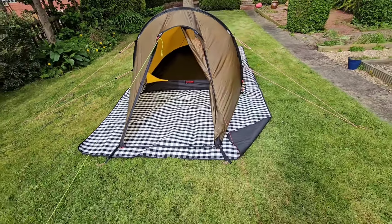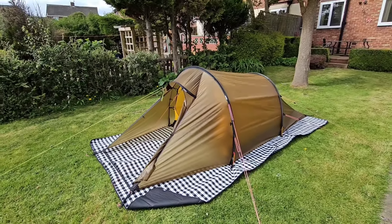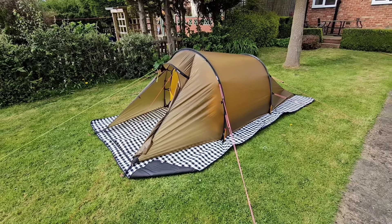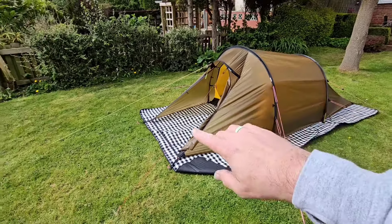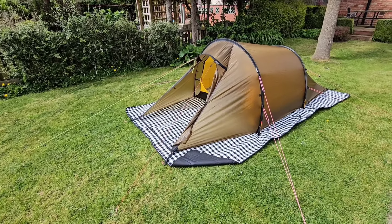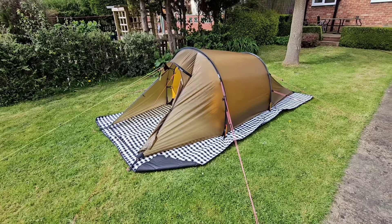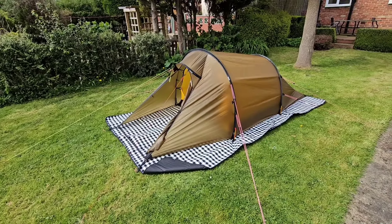I saw a video on YouTube last week and that's kind of what prompted me to go for this. There was a video of the Haaland 2 Lightweight wind test in a wind tunnel — it stood up decent, I think 55 mph they went up to. This front end bowed in quite significantly at that, but everything else stood pretty well. For this tent there's a video of a guy actually pitching it in a measured 69 mph wind, and there was significantly less bowing in at the front end even though it was 14 mph more.